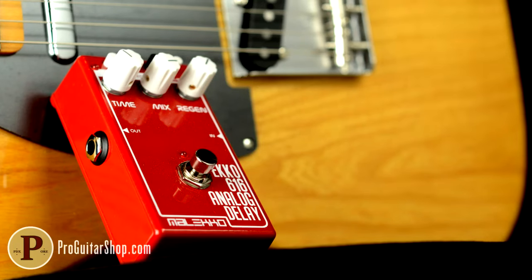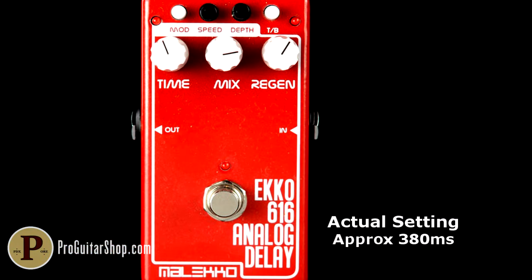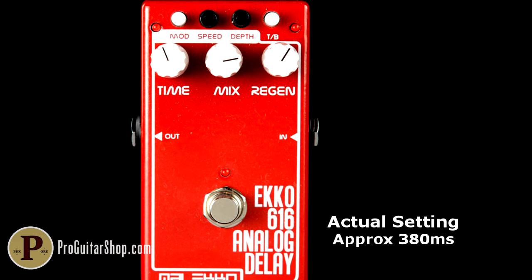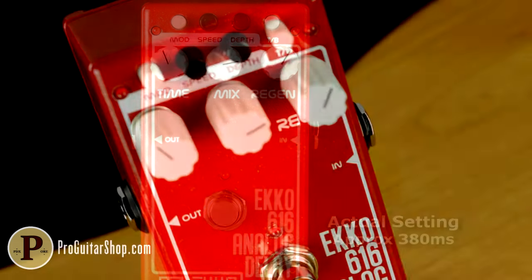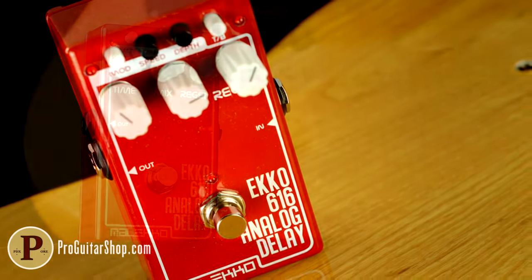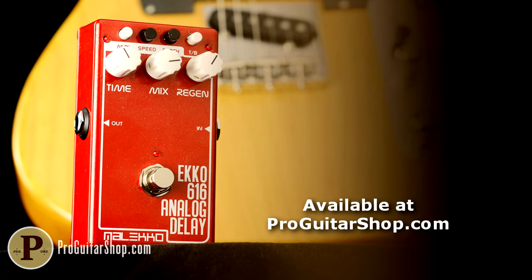For this famous rhythmic delay, we're using a Meleco Echo 616 Mark II. The Mark II version has a wider bandwidth and a cleaner delay signal, ideal for this tune which demands a solid repeat. I've also added some slow modulation for a chorusing effect in the delay signal. You can find the latest version of the Echo 616 at ProGuitarShop.com.